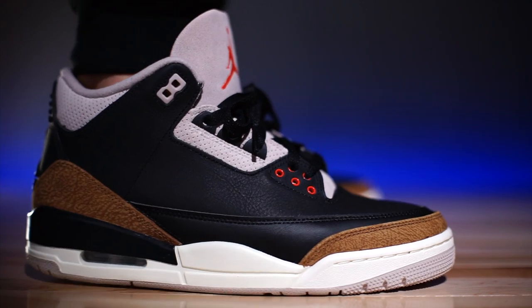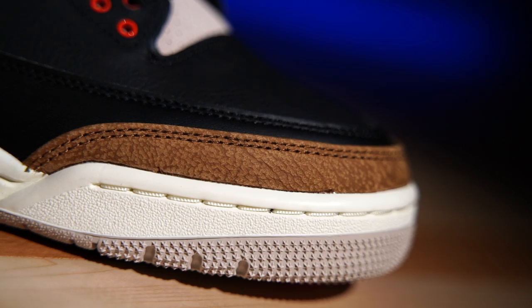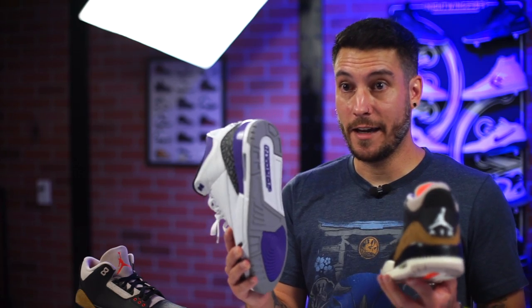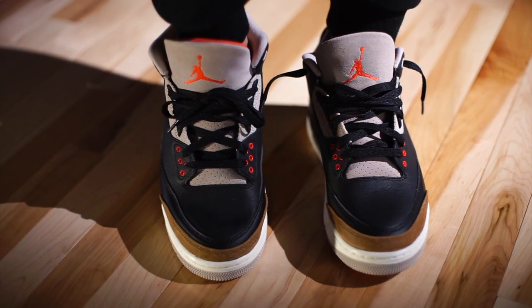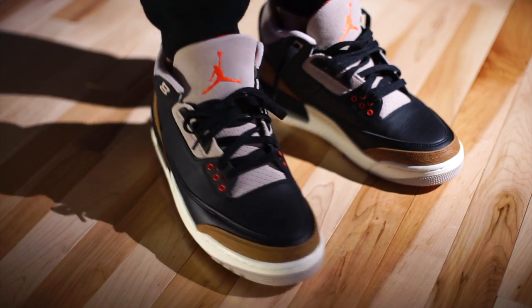The material is not premium, but it's close. The elephant print, though — I don't even know how they did this. It looks awesome. This almost looks vintage, but without black lines. They just kind of pressed into the material and let it do its thing — it looks natural, it looks really, really good. As far as sizing is concerned, they fit true to size. Whatever you typically wear in your Air Jordan 3s, that's exactly what I'd recommend.